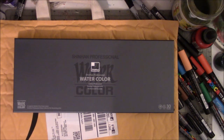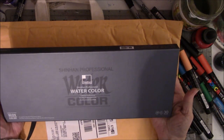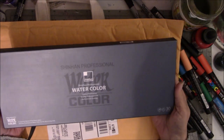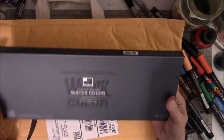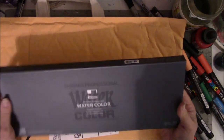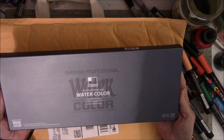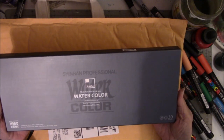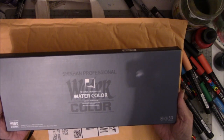Hey everyone, this is Vicki from Messy Table Studio. I just went to the mailbox and my first full set of watercolor tubes came in the mail today, and I'm very excited about getting these. These are not professional grade — these are artist grade paints. They are a Korean company called Shinhan Professional Watercolor, and there are 30 colors.